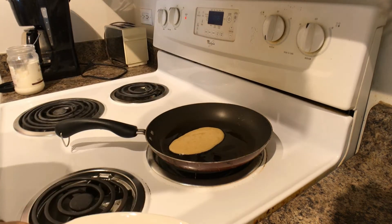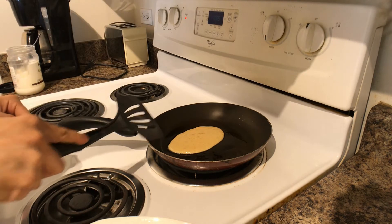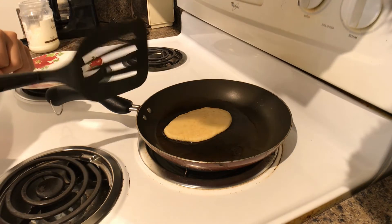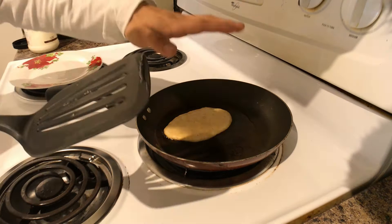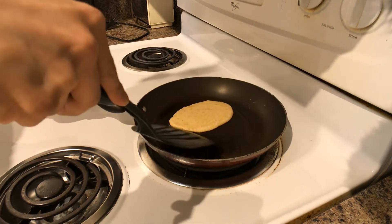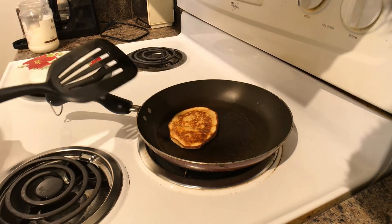Once you've poured the batter on, just leave it and let it do its thing. You'll start to see the corners turn slightly more white than the rest. The way you know it's done cooking on one side is to wait for the corners to brown — initially it will turn white and leaven up a bit, then the corners should be visibly brown. Take your spatula and flip it just like that.